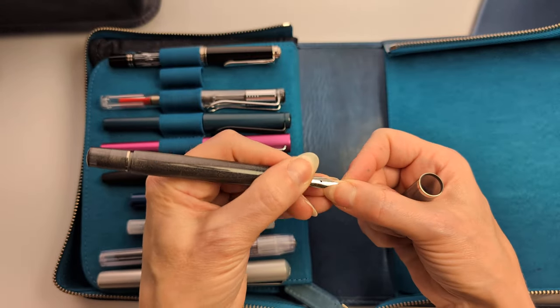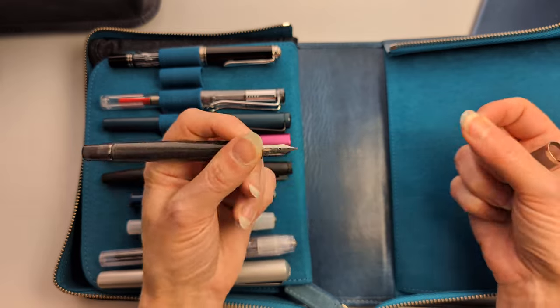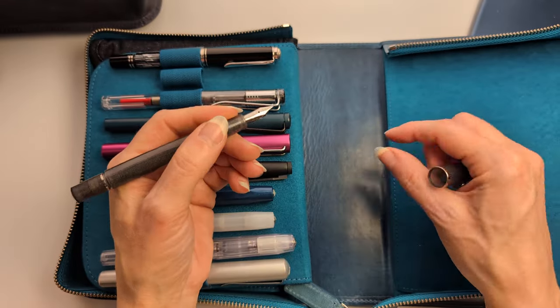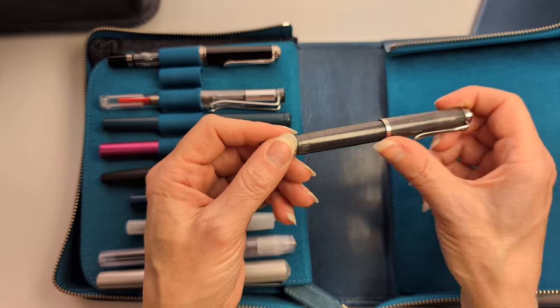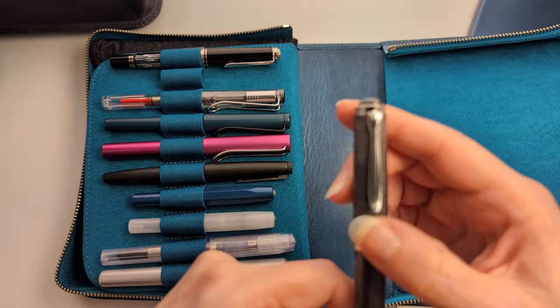Some people describe the M205's writing experience as bouncy, but to me it's pretty stiff — not bad, just what it is. I love the Pelikan clips and how they look like a pelican.